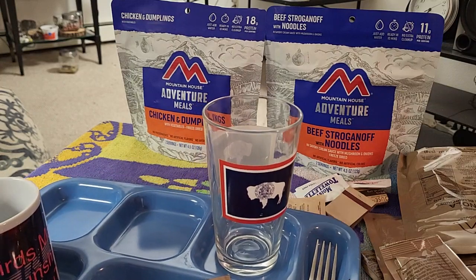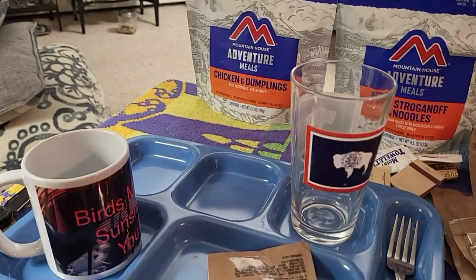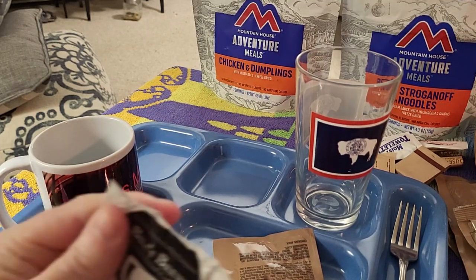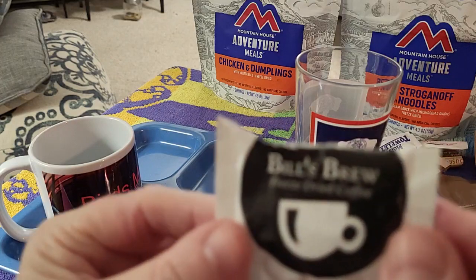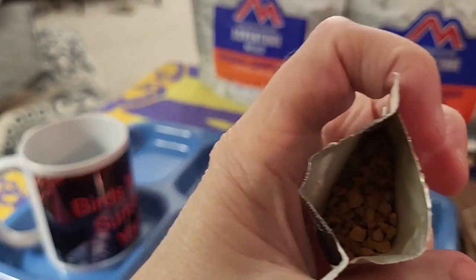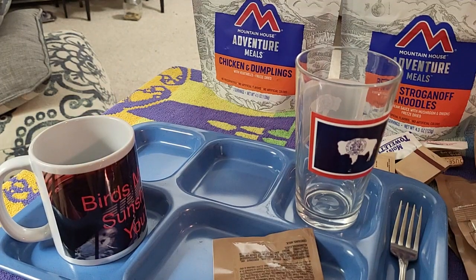I can see I don't have this set up very well today. Let's get our Bill's Brew out. Come on, Bill's Brew - let's open up here. I've had this one before. Bill's Brew - freeze-dried coffee. We'll add a little hot water to that, and this is really hot. Oh my gosh, is it hot.